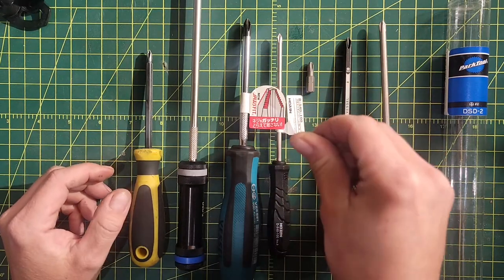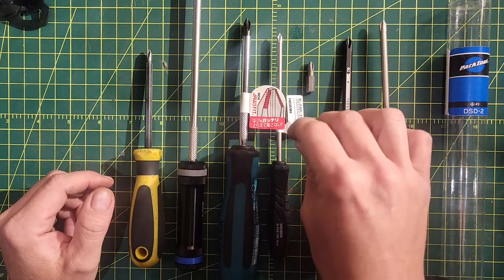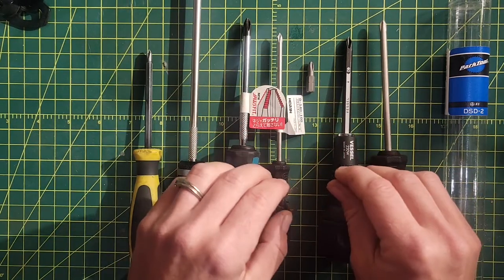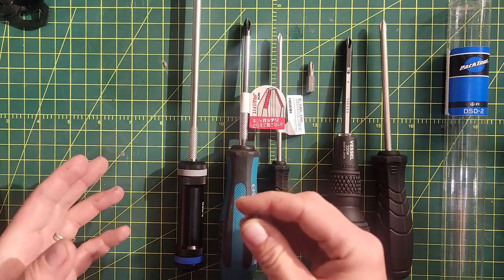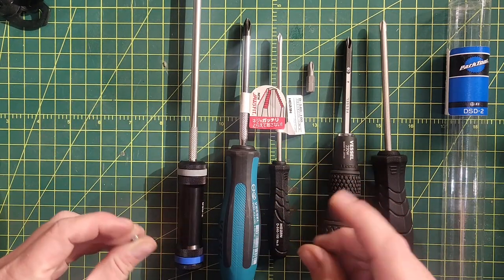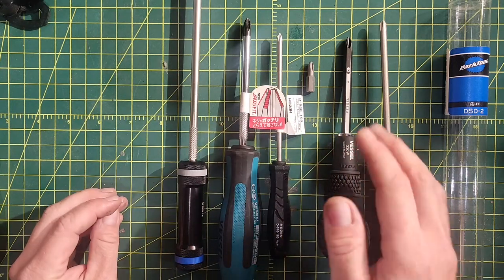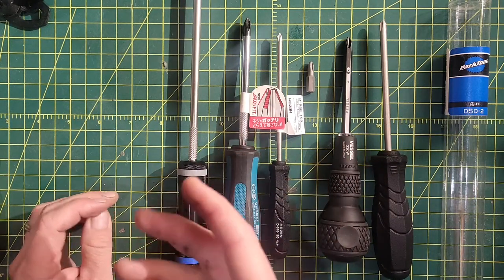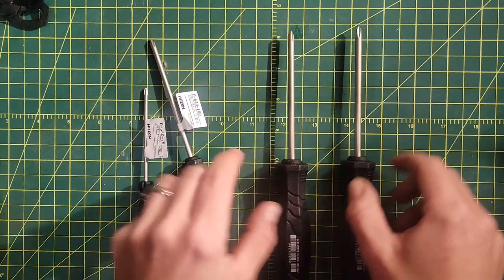The good news is that the new Phillips head standard, ISO 8764-1, actually does have a shallower profile. So despite many screwdrivers being called JIS, some regular number two screwdrivers manufactured to this new tolerance may also have a JIS-compatible profile. It's not necessarily about finding a screwdriver labeled JIS — you may already have one that works — but you do need to be choosy about which one you get.